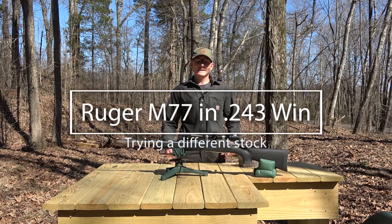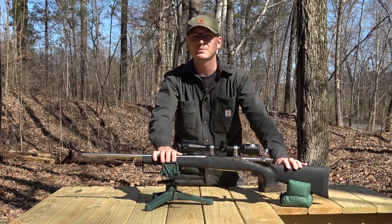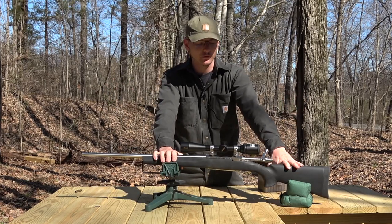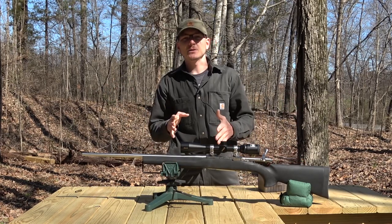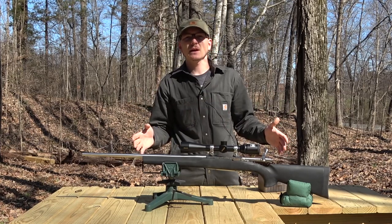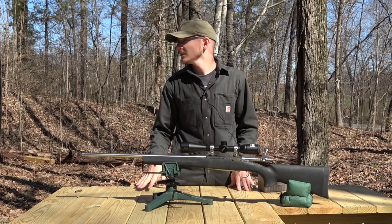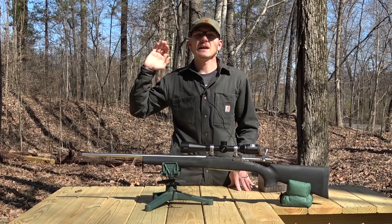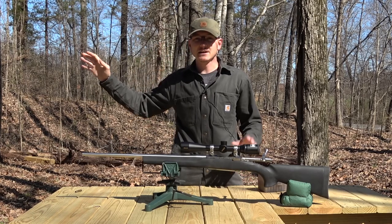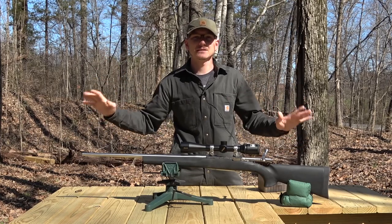Hey everybody, welcome back to the channel. In today's video, we're going to be doing a little bit more work with the Ruger M77 in 243. A quick note to the YouTube moderators: we will not be doing any firearms modification in this video. We are on a designated shooting range and everything is set up specifically for shooting. This is a safe area.